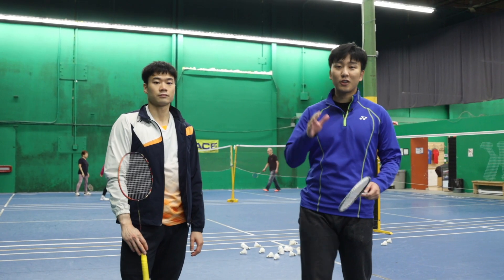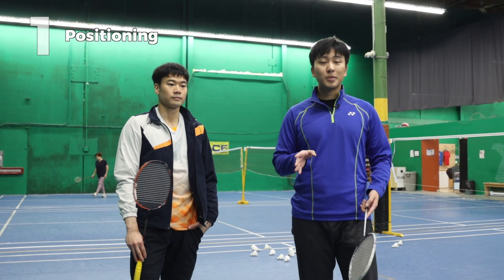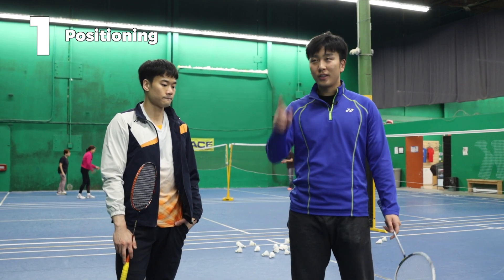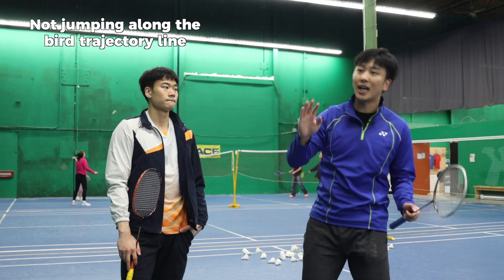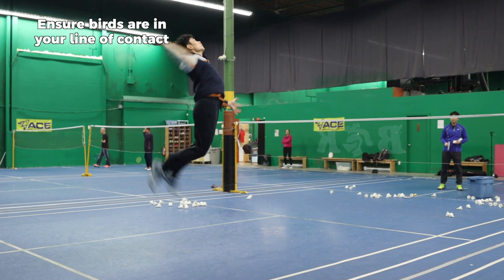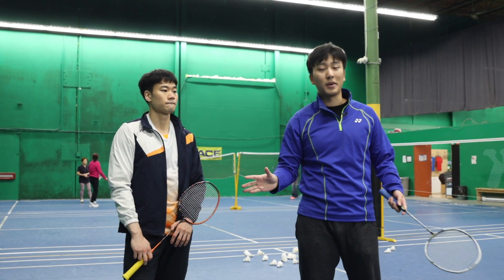That jump smash is actually pretty good, but there are still three points we can work on to make it even better. First is positioning — oftentimes you jump from a position where the bird is not where it's supposed to be, meaning you're jumping sideways. You need to make sure the bird is always perfectly in position every time. If it's sideways, you're doing a defensive smash, which is not this kind of smash.